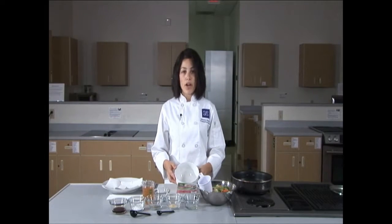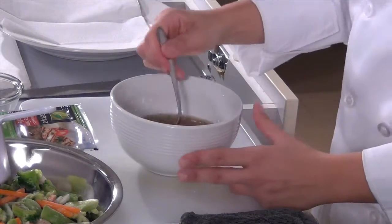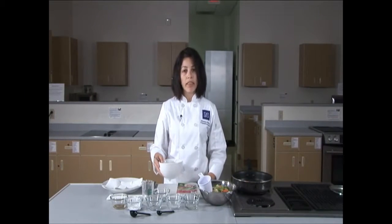Let's get started by making our sauce. We'll take some vegetable broth, soy sauce, cornstarch, black pepper, and garlic powder. You want to stir the ingredients until they're well combined so that the cornstarch doesn't fall to the bottom. We're going to set this sauce aside and use it a little bit later in our cooking.